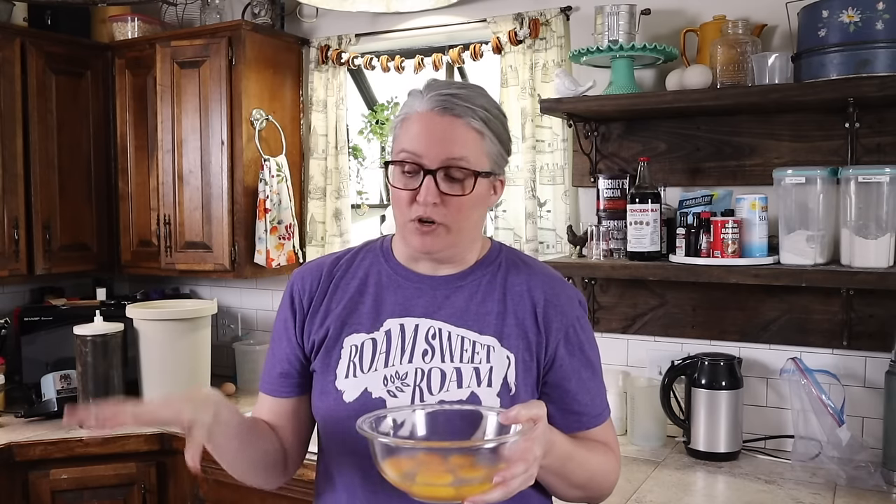I want to talk about the eggs before we get started mixing. I'm using 6 large eggs from our own chickens, so I'm not too worried about them. But if you are worried about your eggs, you have two options: you can either use pasteurized eggs, or you can heat up your eggs with your evaporated milk to a temperature of about 160 degrees, and then cool them back down before you mix up your ice cream. That will hopefully lessen your risk of having any problems with the eggs in the recipe.